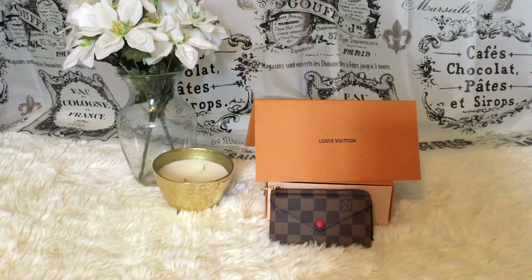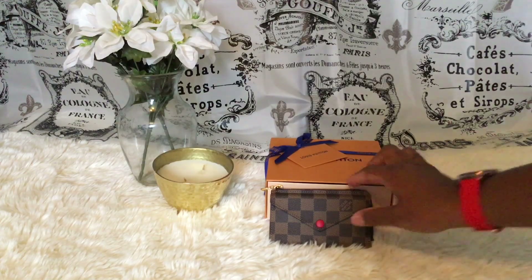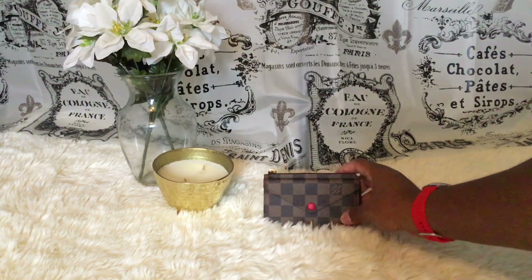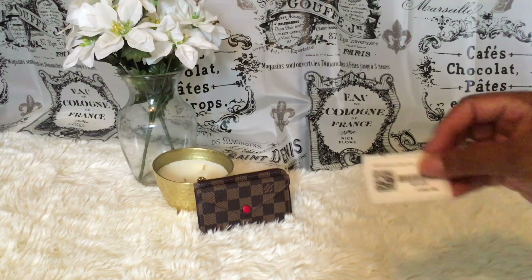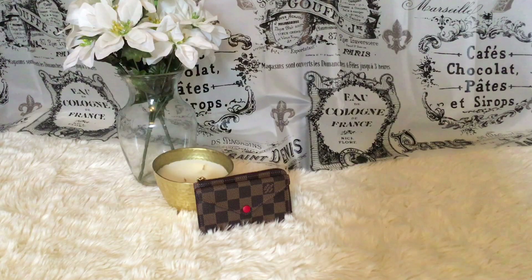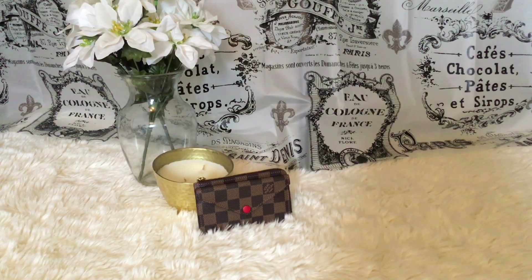It came with the receipt and they sent me a huge box this time. Let me put the item back so you guys can see it — here is the item number if you're looking to purchase. It also came with the dust bag and everything.